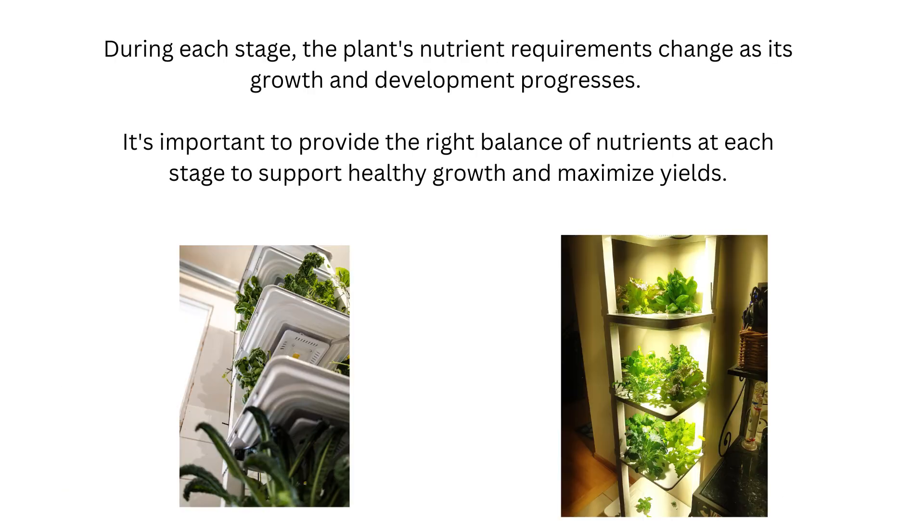In general, during each stage the plant's nutrient requirements change as its growth and development progress. It is important to provide the right balance of nutrients at each stage to support healthy growth and maximize your yield.